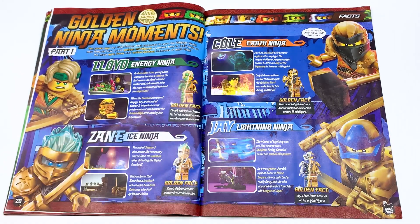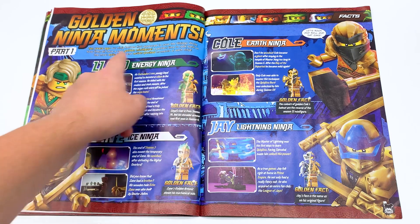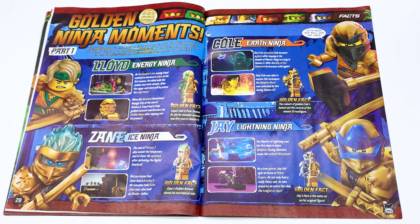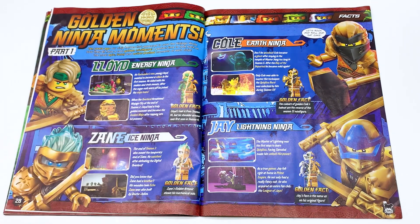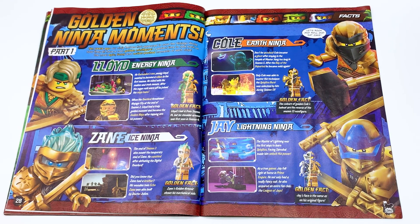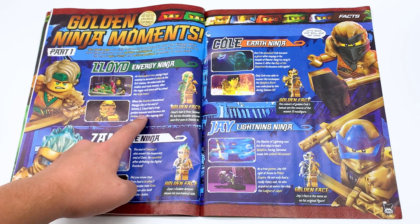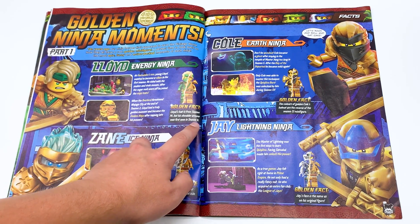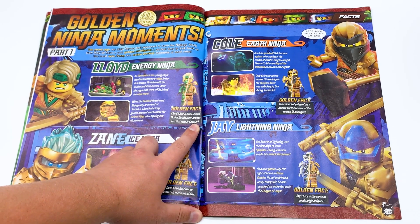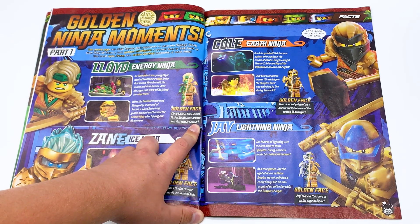We have a certified golden ninja moments section. Ten years ago, our ninja heroes first appeared to save the Ninjago world. Now they all have a cool golden minifigure — a perfect time to look back at the most epic, funny, and action-packed moments of each ninja. It's interesting that they're showing a comparison between the golden minifigure and the minifigure they're based on. Lloyd, energy ninja — as Garminot's son, a young Lloyd wanted to become a villain in the first season. He sided with the snakes and stole sweets. After the sugar rush wore off, he joined the ninja team. When the overlord threatened Ninjago at the end of season two, Lloyd had a truly golden moment. Gold in fact: Lloyd's hair is from season 14, but his shoulder armor is first seen in season four? No, not correct — that's season one armor. Even Lloyd himself wore it in season two, so I don't know where they got season four from.